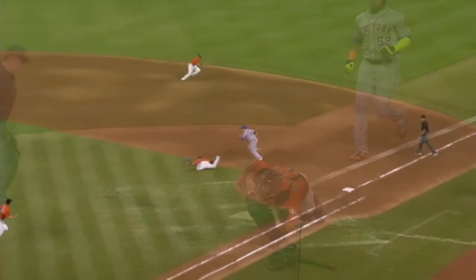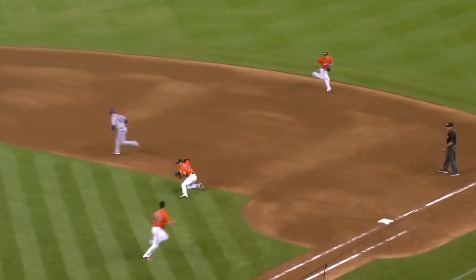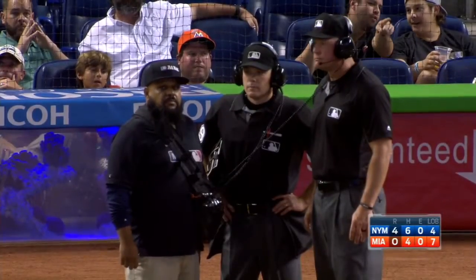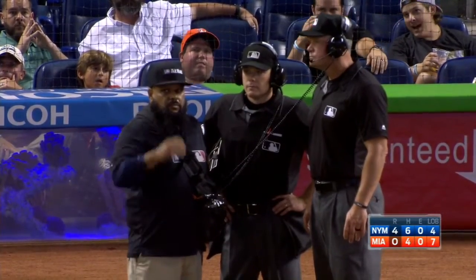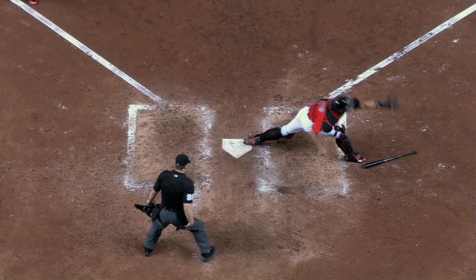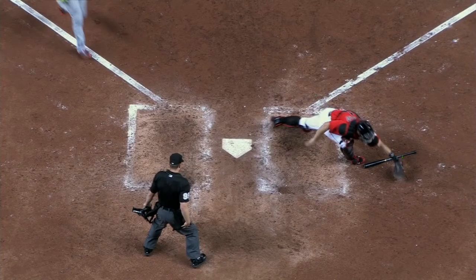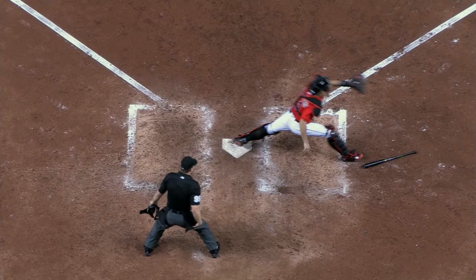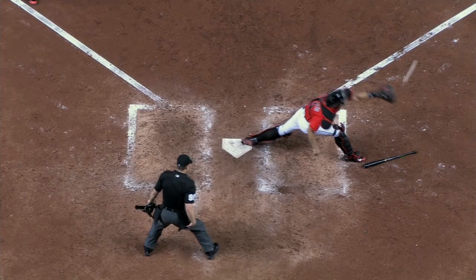It might be a very compelling case here. I think he's off. Yeah, I think you're going to need more evidence though to overturn the call from the two views that we just saw. If there are other views — you can see the shoe move the dirt right as he swipes across the plate.